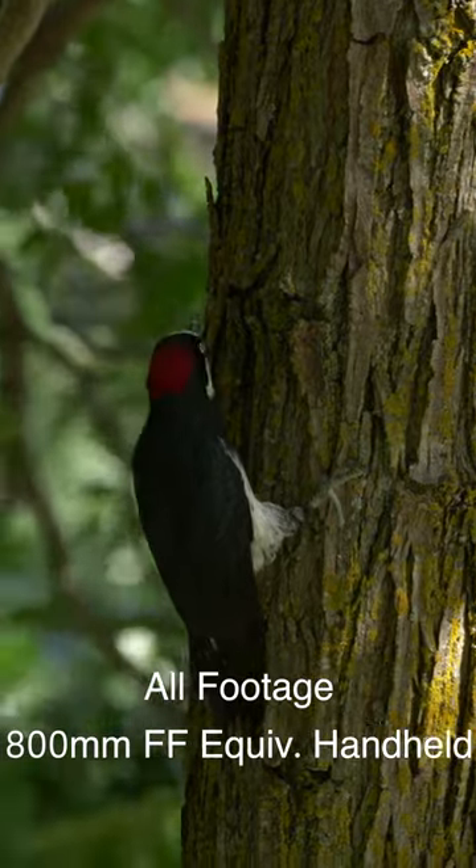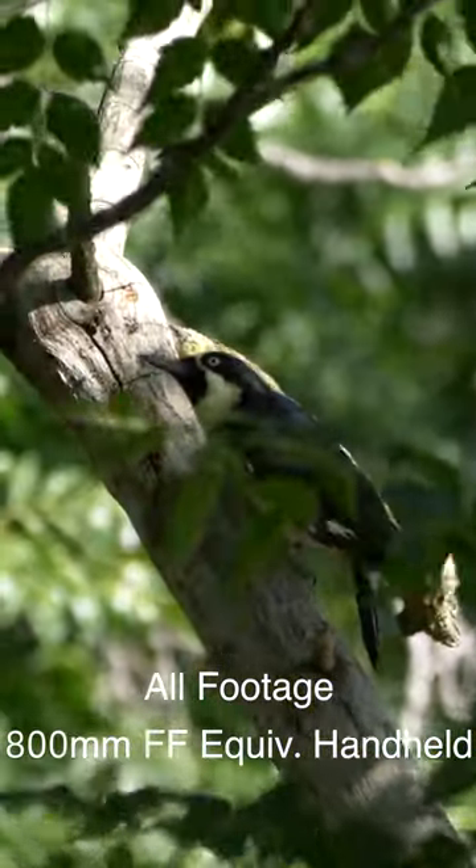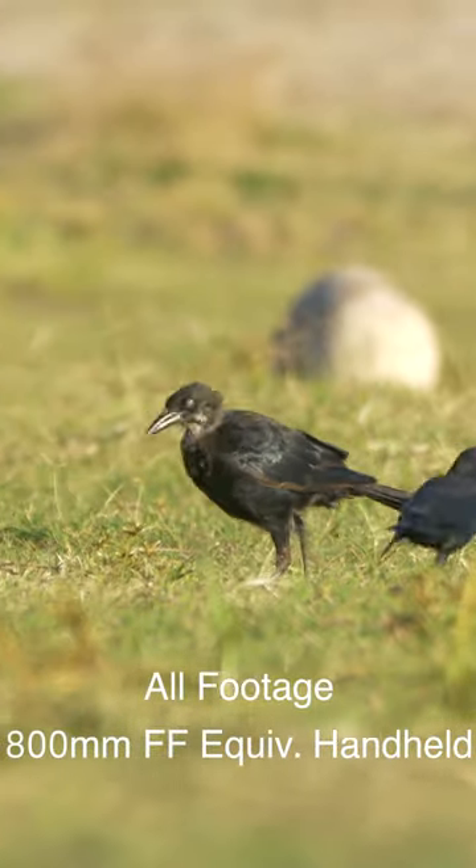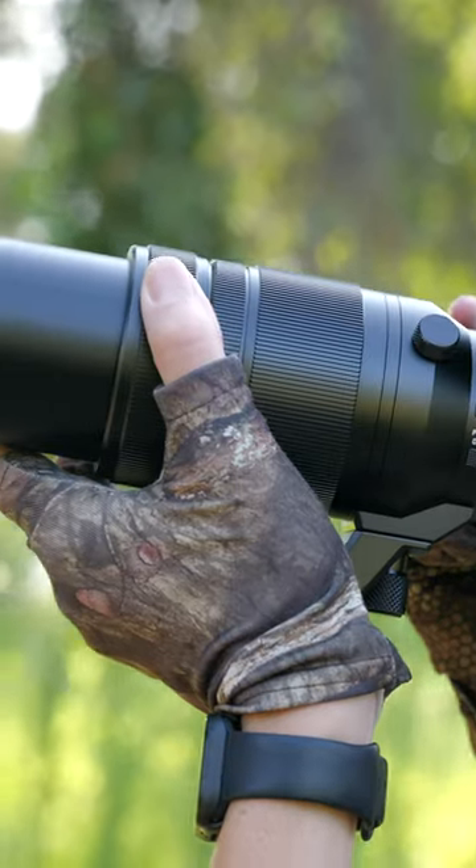To start out, the image stabilization in this camera is incredible. In the camera body alone, it contains eight stops of image stabilization, and even when zoomed in at a full 800 millimeter full frame equivalent, this footage looks fantastic.